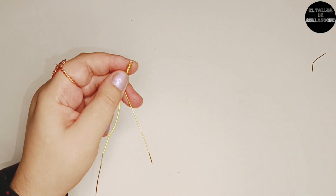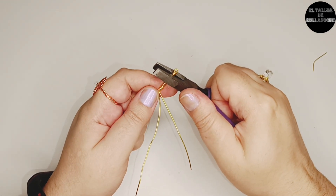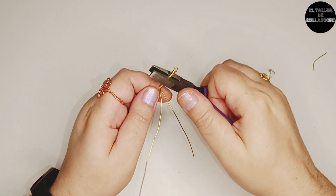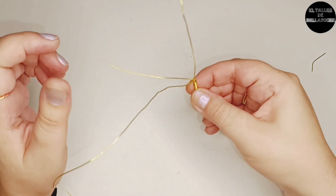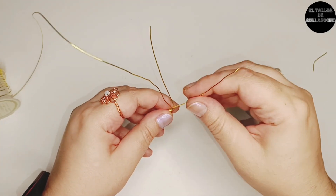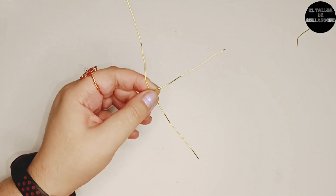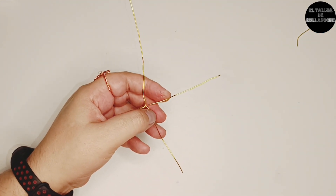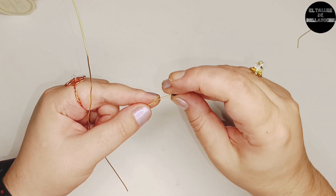Lo vuelvo a aplastar esta vez con el alicate de punta plana. Coloco ahora bien las tres varillas: la que parte del rollo va hacia un lateral, otra hacia el otro lateral y una en el centro. En la del centro coloco un avalorio facetado.